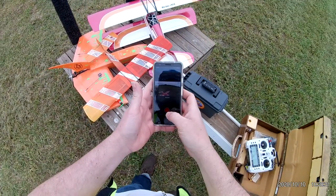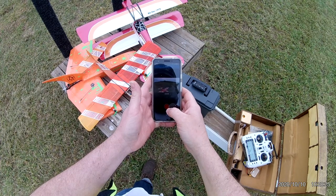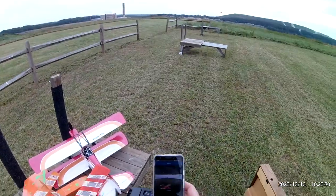I like it. This is good. We are going to get this one back up in the air again.